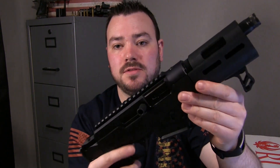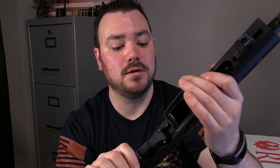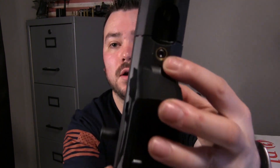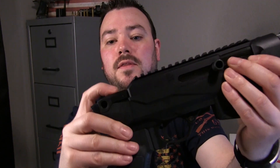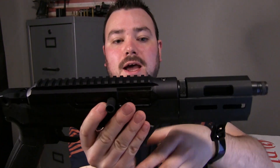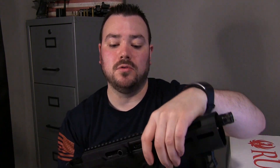Swapping out the mag well so it can take Glock mags is very easy. You make sure that the charging handle is forward, then you unscrew the bottom screw and the top screw, which takes the pistol grip off. Then the entire top part comes out, and you can just pop out the mag well and pop in the new one, put everything back on, put those two screws back in, and that's it.